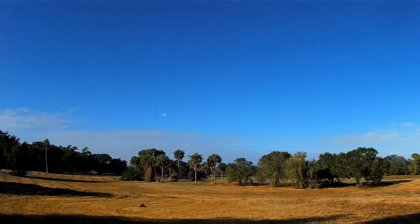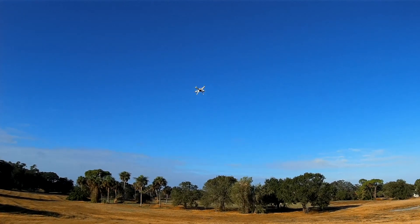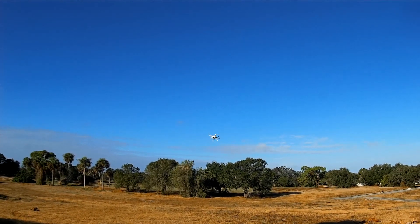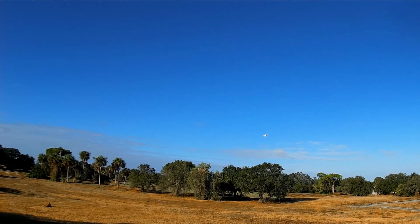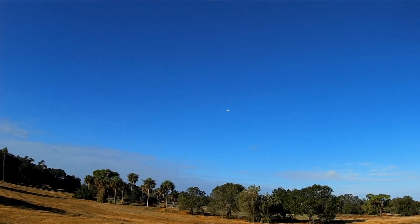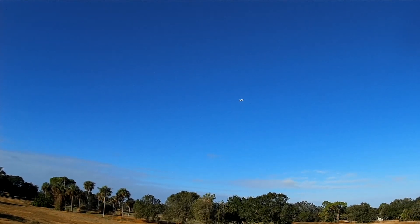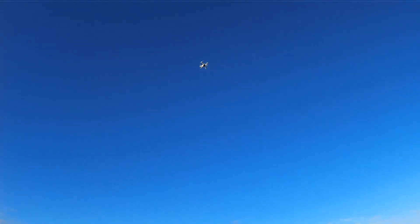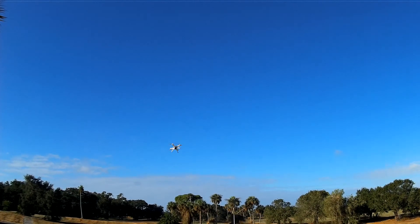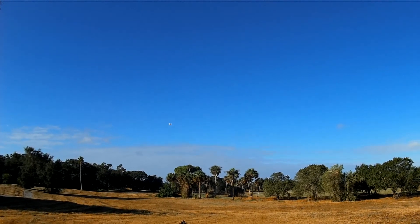I'm flying boxed out because with the same color propellers, I'm just not confident flying nose forward. Maybe I'll give it a try. I have a lot more confidence throwing this thing around. Throttle's a little delayed, but for FPV, I guess that's okay.